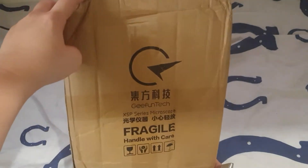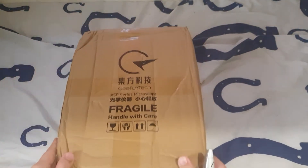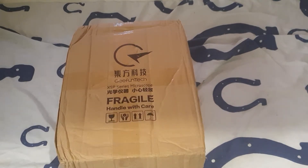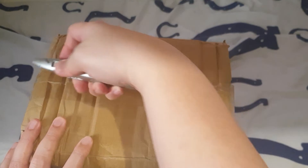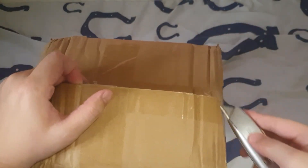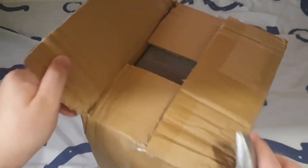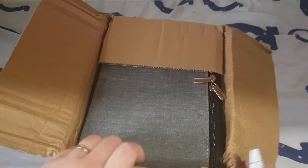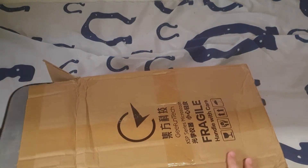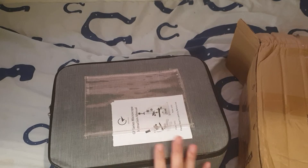Hi guys, quite a big box we have here today — the G-Fun Tech XPS series microscope. It's probably one of those brands from China; I did buy this on Shopee. We just got interested in microscopes — we bought a telescope and suddenly got interested, so hey, why not buy a microscope? We ended up buying one. This is the box it came in from Shopee, so let's see what we've got here.